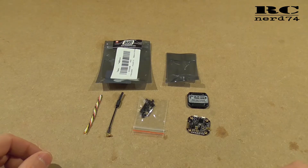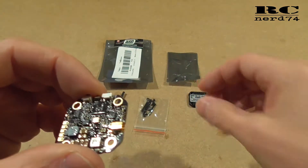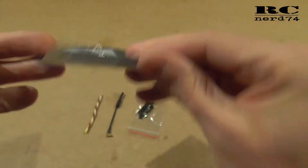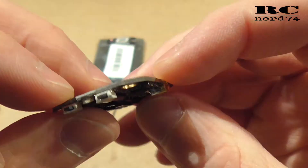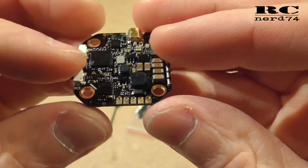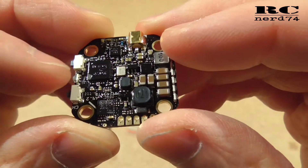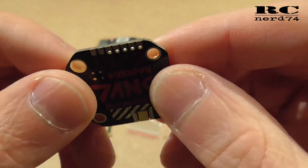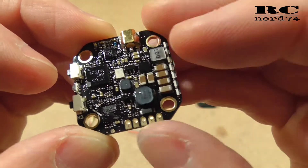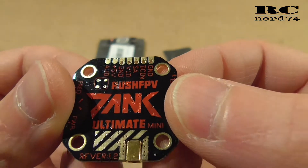First let's have a look at what you get. Most important is the VTX itself. It comes wrapped in two plastic bags, also pretty nicely protected. The VTX itself looks like this. As mentioned, it's a 20 millimeter stack VTX. What I like is that you have all the solder pins, so no plugs needed. I don't trust plugs, so I really prefer to solder all the connections, and here you have nice solder pads to do solid connections.